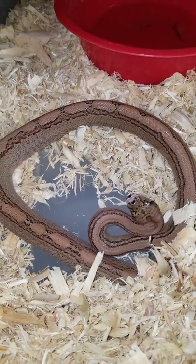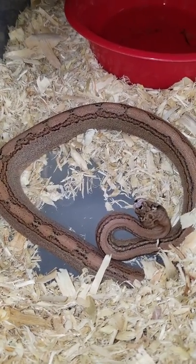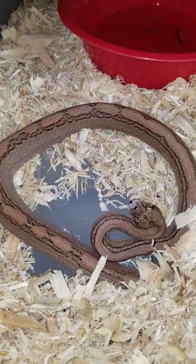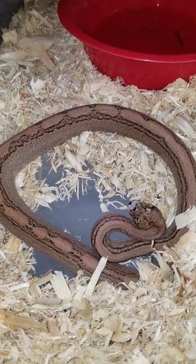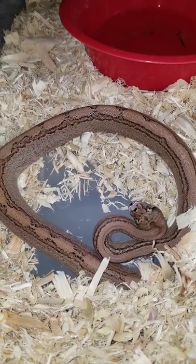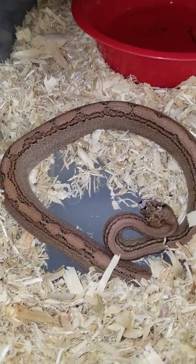That would be pretty exciting. There's a lot of combinations you can bring to the table when you get a boa constrictor that can produce nothing but Aztec boas, or nothing but that particular co-dominant gene. So you get a higher chance of producing more rare combos with the morphs.